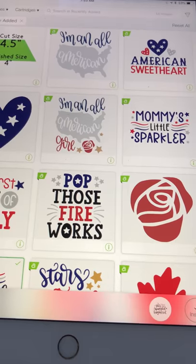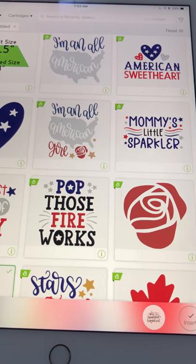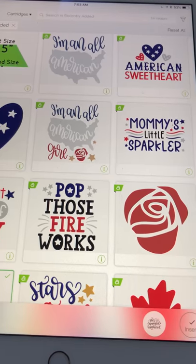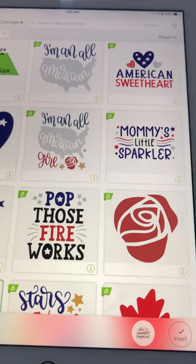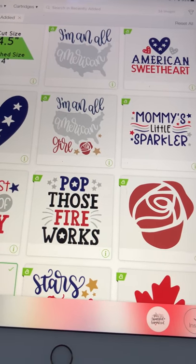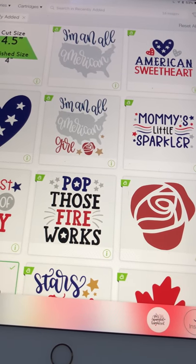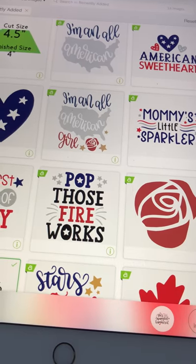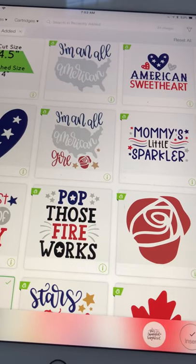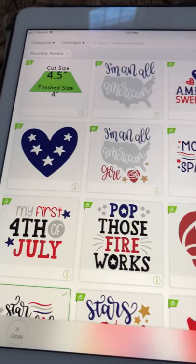Good morning everyone, this is Donnelly with Stampin' and Scrappin' with Donnelly. This morning I got up, was having my coffee, and logged into Design Space to see what was new. I came across a few things that I thought other people might not be logging in to see. What's great is that these images I'm showing you are all part of the Access Design Space membership, which I have and recommend to anyone who loves to play with their Cricut.